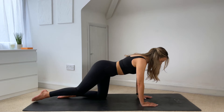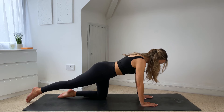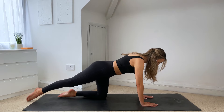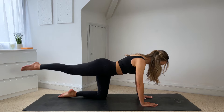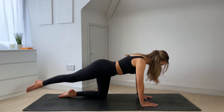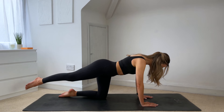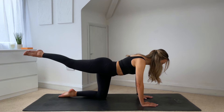From here, you're going to send your right leg away from you along the mat, pointing through the toe, making sure that your hip is down towards the mat. Really lengthening out through that leg — imagine I'm there with you pulling your leg slightly further away from you. From here, you're going to lift that leg up, tap it down. Exhale to lift, inhale to lower down. Squeezing the glute at the top. Making sure that you're not shifting your weight into that left leg — weight is balanced. Looking towards the edge of your mat, having a really long spine.